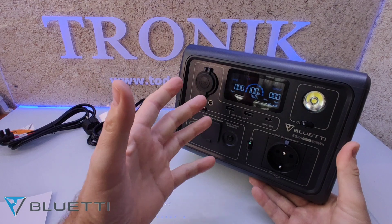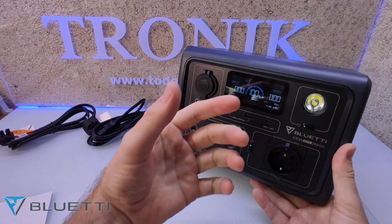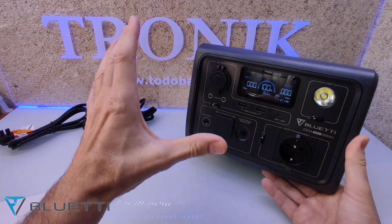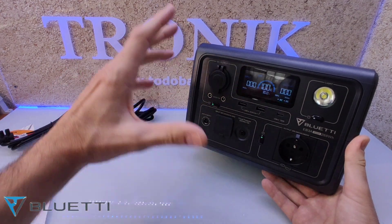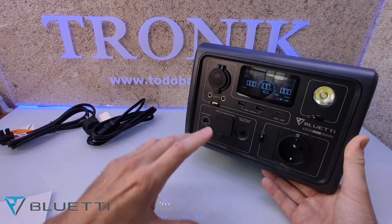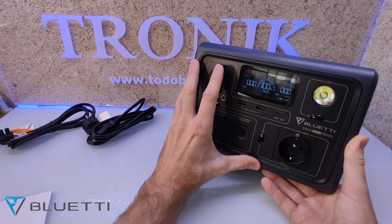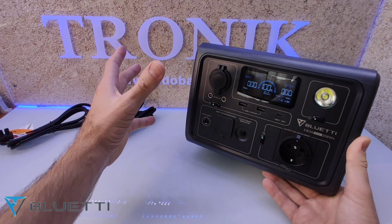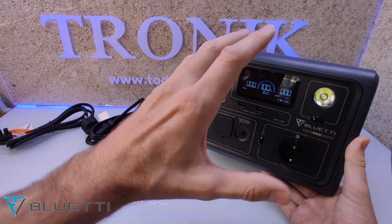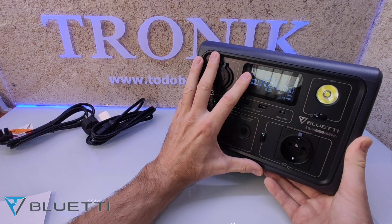Vamos a probarlo con varias cosas: con una Dremel, cargando baterías de otros aparatos. Por ejemplo, imaginaos que un día tenemos que ir a cortar leña y queremos llevarnos las baterías de la sierra, usando una mientras la que hemos desgastado se va cargando. También queremos taladrar en algún sitio donde no tenemos corriente, cortar, cargar o sacar agua de un pozo. Vamos a ver porque este aparato tiene muchísimas funcionalidades.